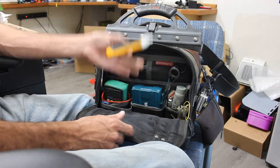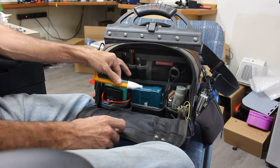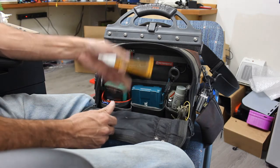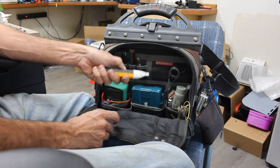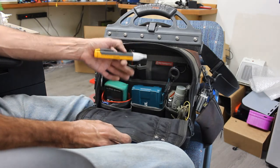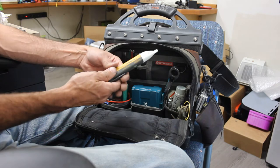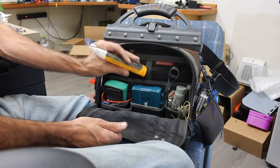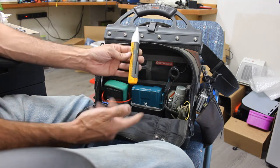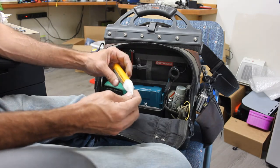Hot stick. You should always have a non-contact voltage tester in your tool bag if you're doing any kind of electrical work. That said, don't ever trust it 100%, but it's a really good gut check to see if you have power somewhere. If you're trying to find a breaker, this is handy to stick in a receptacle and watch or listen for the beep as you go through breakers. If you do electrical work, do not do without a hot stick. I really like the Fluke ones — they just seem reliable and tough, and they've always worked well.